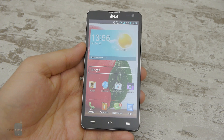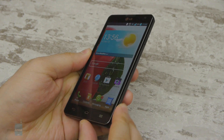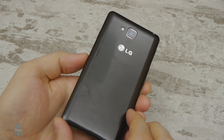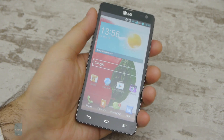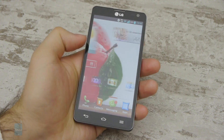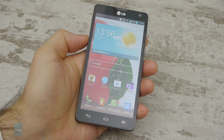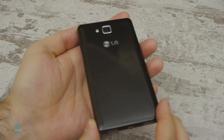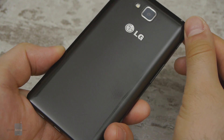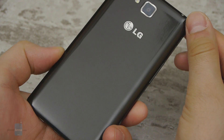The LG Optimus L9 II cannot really impress us with its appearance. It is an ordinary-looking smartphone with a boxy shape and conservative design. What's nice about it on the other hand is that the phone is surprisingly compact — it fits into any pocket and we can comfortably use it with a single hand. The L9 II is made of glossy plastic, and underneath its shiny layer we see a discreet diamond-like pattern, which gives some character to this otherwise modest handset.